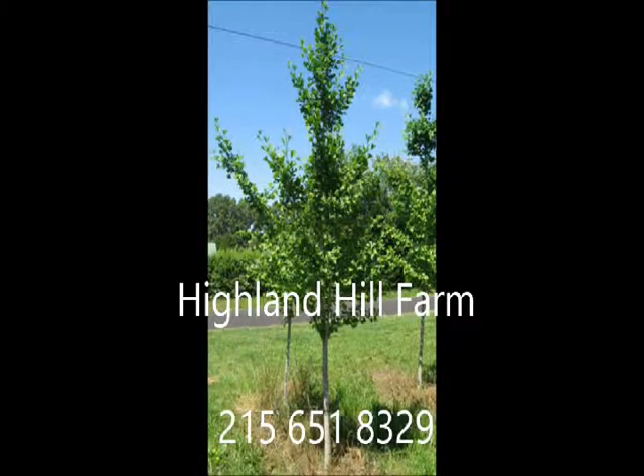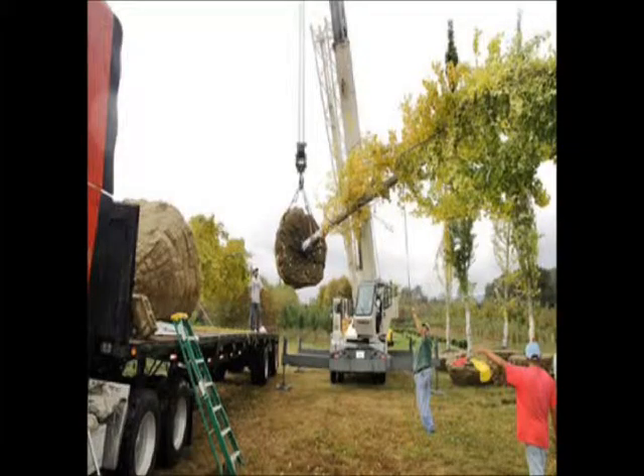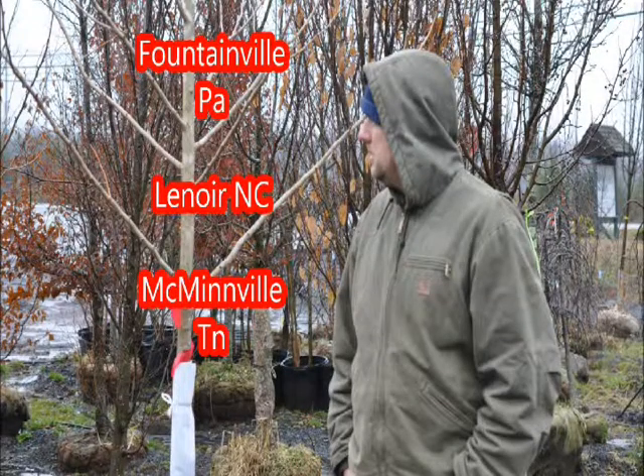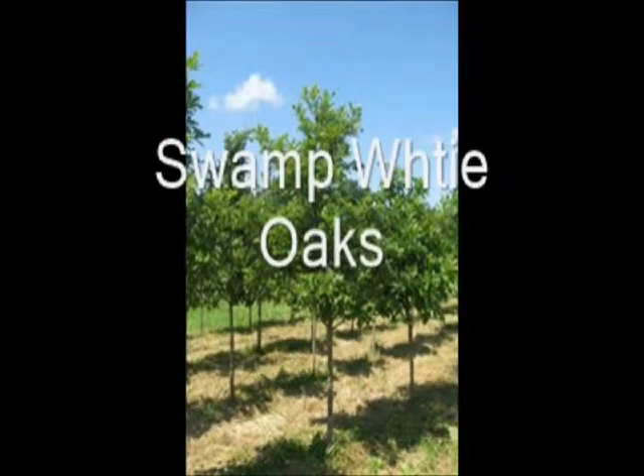At Highland Hill Farm we raise over 200 different kinds of trees and shrubs, and we can ship as well as deliver and plant from many different locations. We have locations in Fountainville, PA, Lenoir, North Carolina, and McMinnville, Tennessee. Call us at 215-651-8329 for all your tree and shrub needs. Thank you so much for listening.